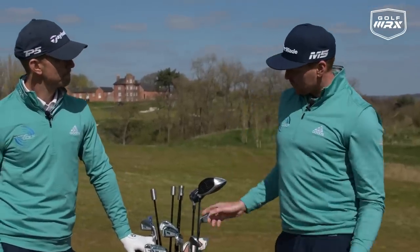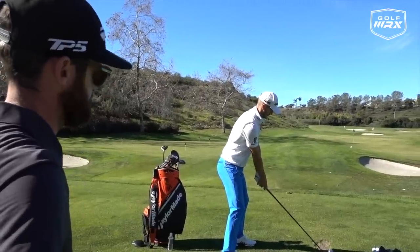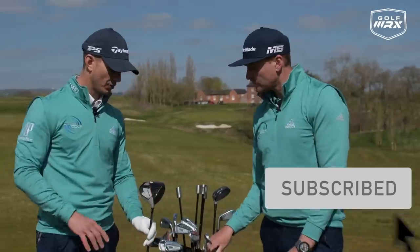Let's go with the driver first. You've obviously had a fitting not that long ago from Chris Trott, our friend, and it was a really eye-opening experience for you, wasn't it? Yeah. I went with the M5 driver.